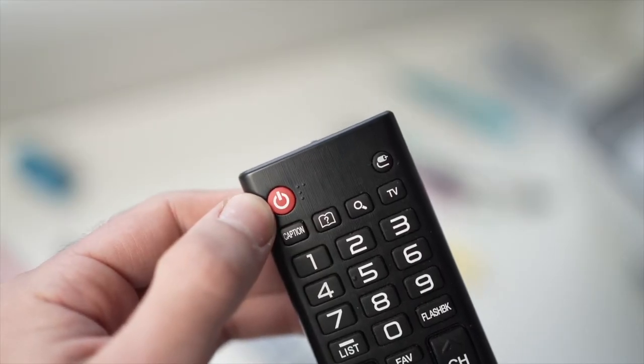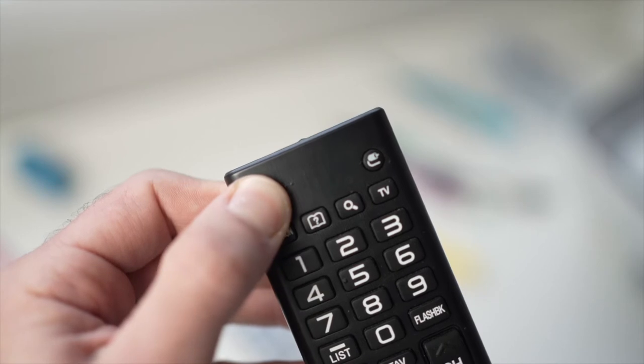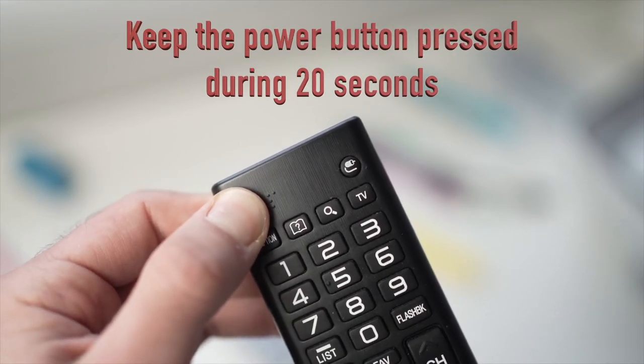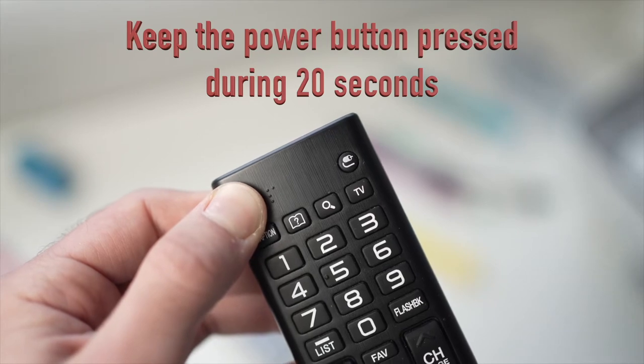Then locate the power button on the remote control — it could be on the top left or top right side — and keep it pressed for 20 seconds.